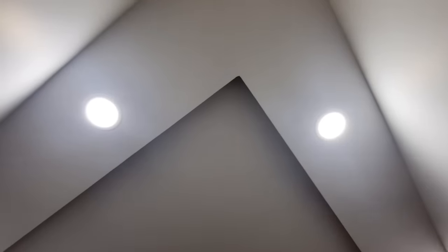Starting off, we will be able to see the roof. For the roof, we have the ceiling lights.